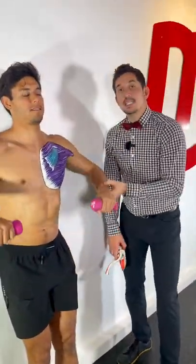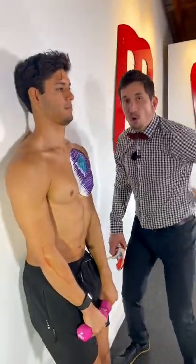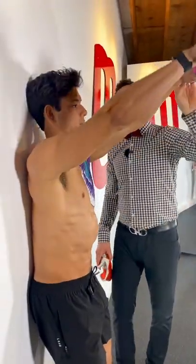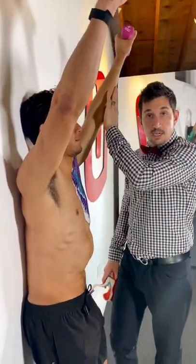Start with a light dumbbell — two or three pounds. Keep your butt on the wall, your back, and your head. Without overarching your back, bring the back of your palms straight up as high as you can. Can you get them up near the wall or to the wall without any pain or clunking?